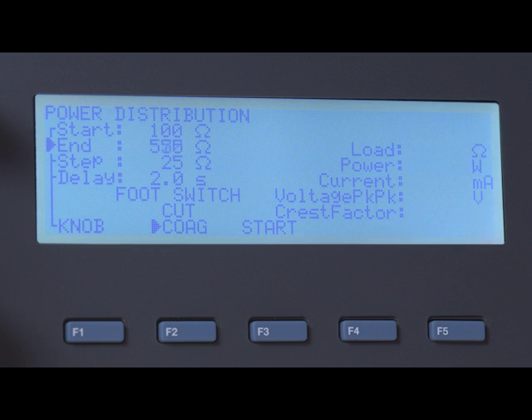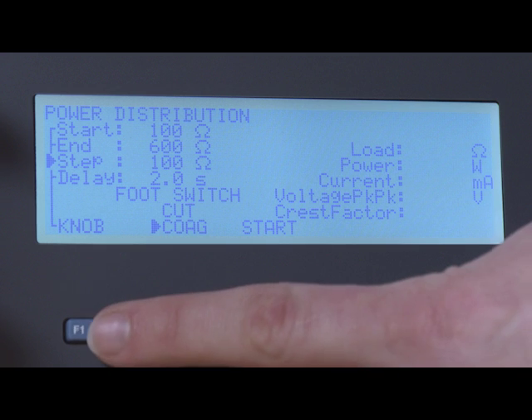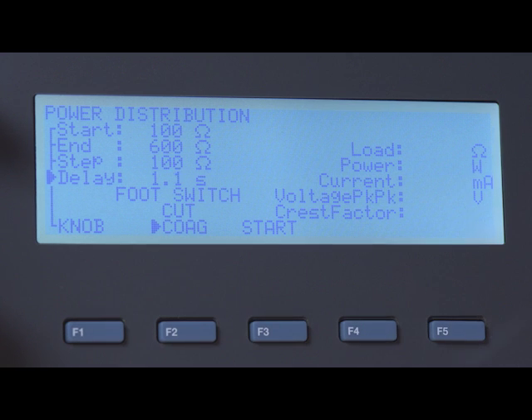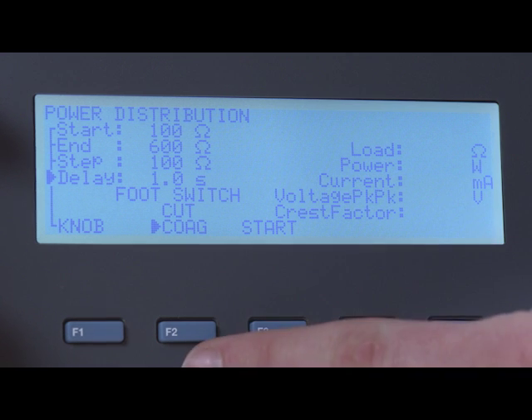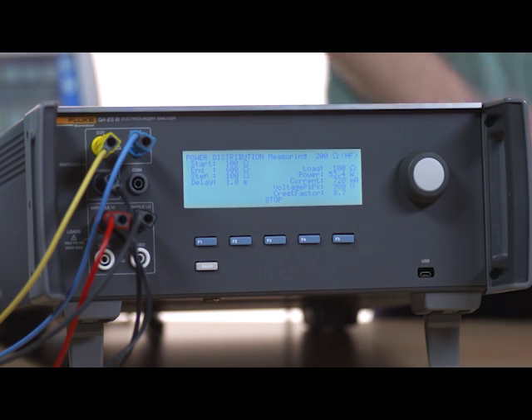The automatic power distribution feature allows automatic measurement of power, current, peak-to-peak voltage, closed load only, and crest factor. The addition of automation speeds up testing and helps reduce human error.